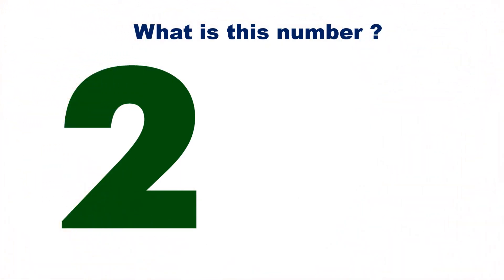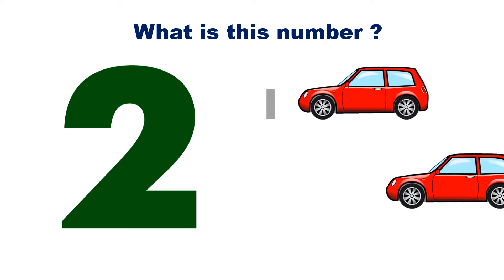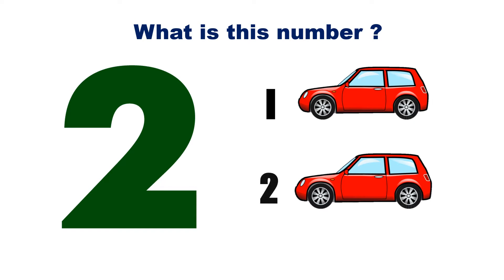What is this number? This is number 2. Let's count the number of cars together. 1, 2. Good job!